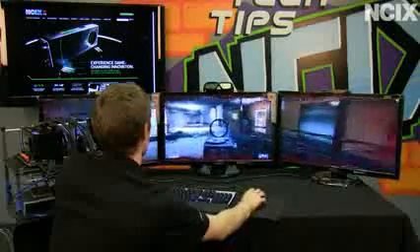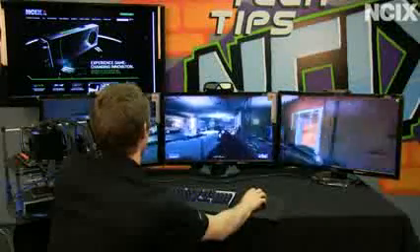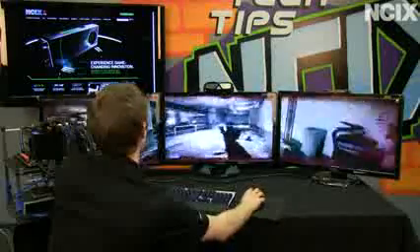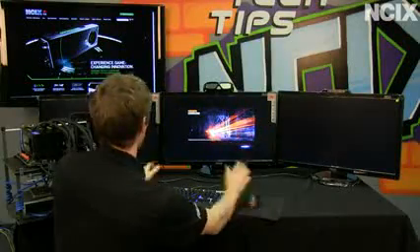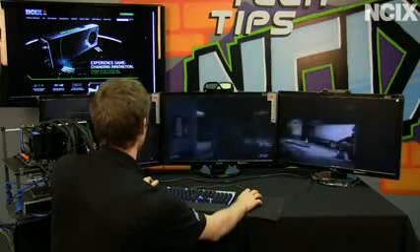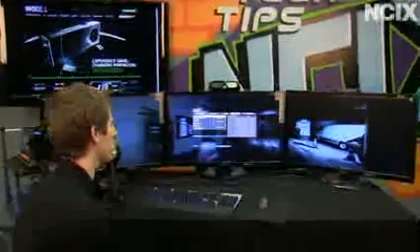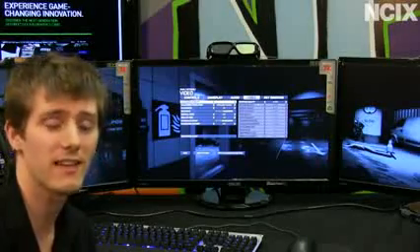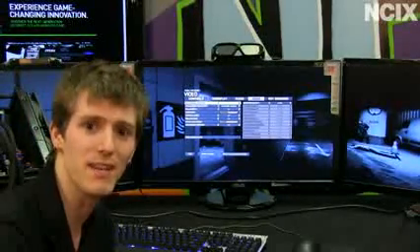I never claimed to be good at video games — just good at configuring machines that are good at video games. It is hard to sit up here and talk about the product at the same time as playing. But check this out: Options, Video — at Ultra for presets at 5760 by 1080. Yes, that performance is real. Yes, 3-way SLI does scale. Is it as efficient as 2-way or a single card? Maybe not, but it still makes for a phenomenal gaming experience.